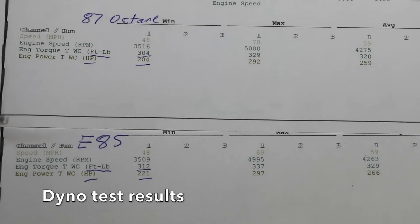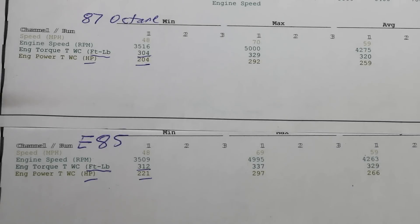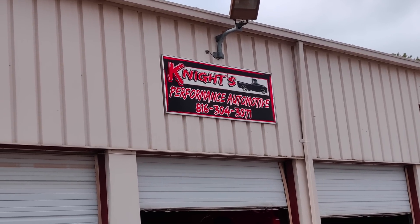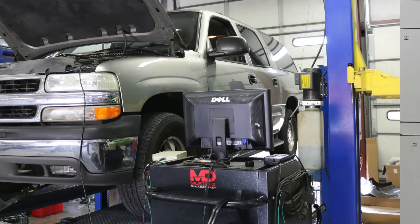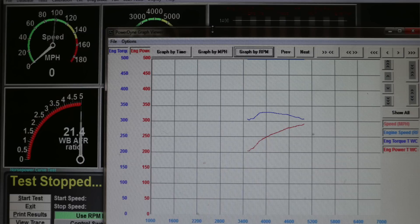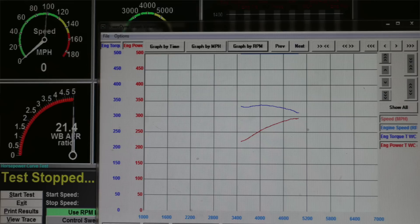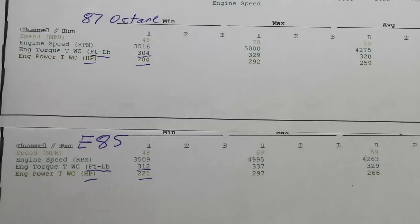I ran into a bit of a problem doing the dyno test: the Chevrolet Suburban would not reach the 5000 RPM threshold for the test to be completed in third gear. The engine just didn't have enough power to get the RPM up that high, so we had to do the test in second gear. The horsepower and torque readings are going to be off a little bit, but they'll both be off equally, so we can compare the difference between the two with the understanding that both numbers are artificially high.